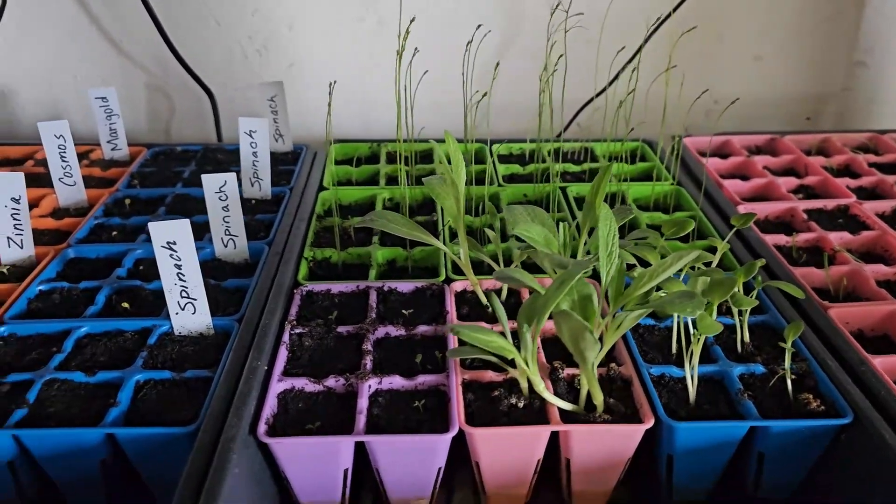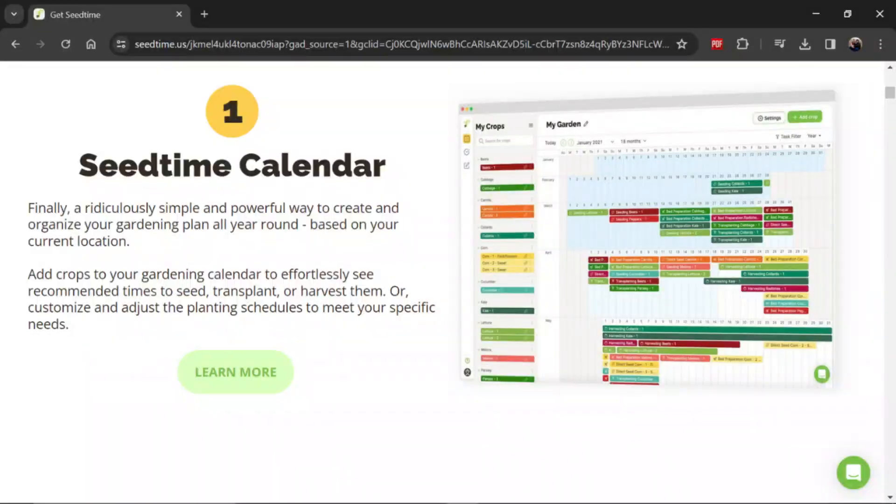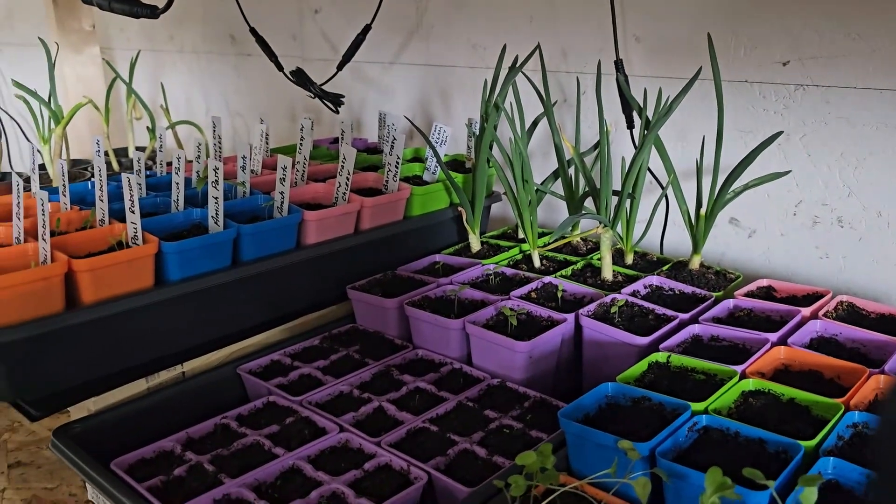Are you unsure about which seeds to start indoors in Zone 6A? Well, I was too. With a lot of research and some help from the SeedTime website, I figured out which things I need to seed start indoors and which ones I need to direct sow. Today we're going to talk about which ones we're going to start indoors.